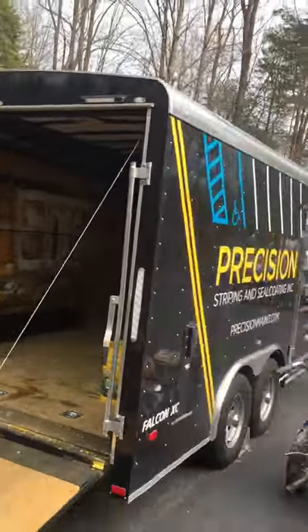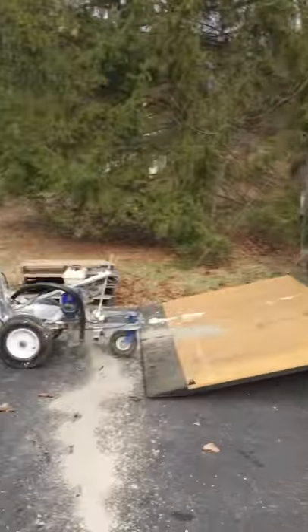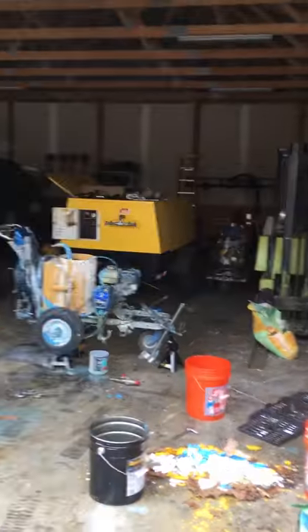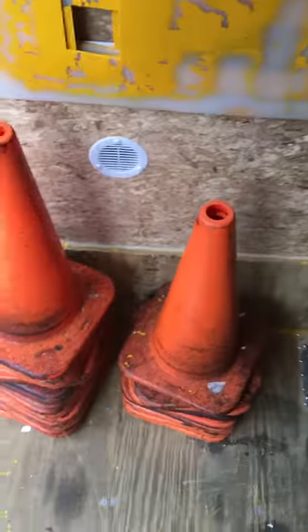Here's my striping trailer — a couple machines out here, a couple inside getting worked on. Inside here there's usually more cones, but it's wintertime.